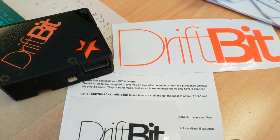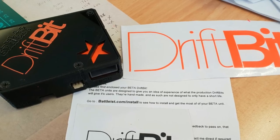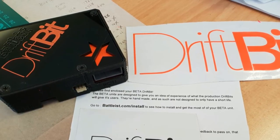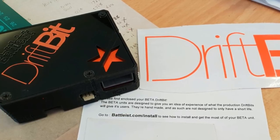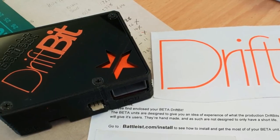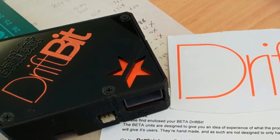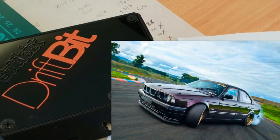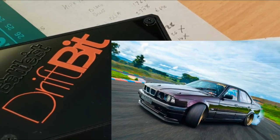Hey everybody, it's Jeet here. This week we've been very lucky and managed to get our hands on a beta version of the Battlest DriftBit. I'm going to put a quick video on here, give you a little introduction to what it is, and then we are going to get it fitted onto my S62 V8-powered E34 and take it for a little test run to see what performance it can give us.